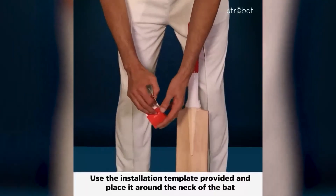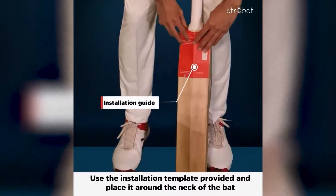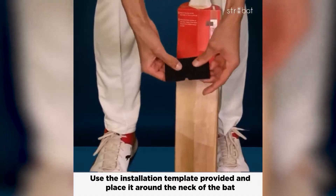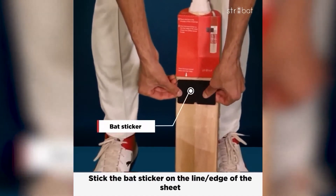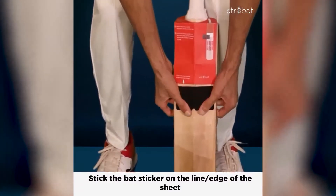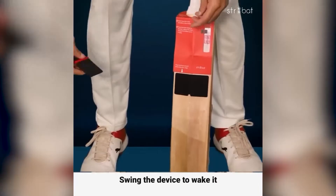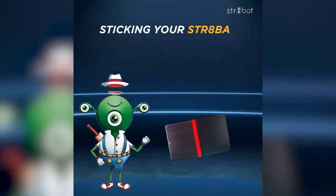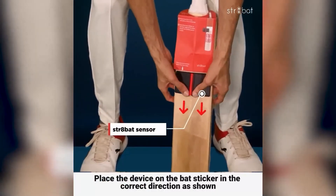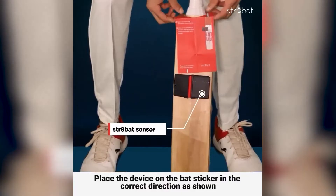Place the stencil or installation template around the neck of your bat. Now put the bat sticker at the end of the template. Swing your device to wake it up, then place the device on the bat in the correct direction with the hinges facing downwards. Put light pressure to stick the device to your bat, then remove the stencil.